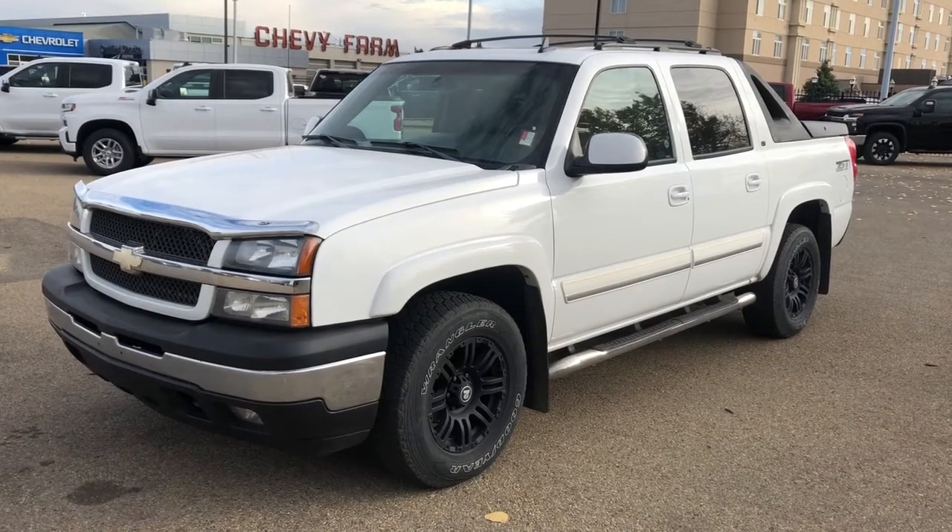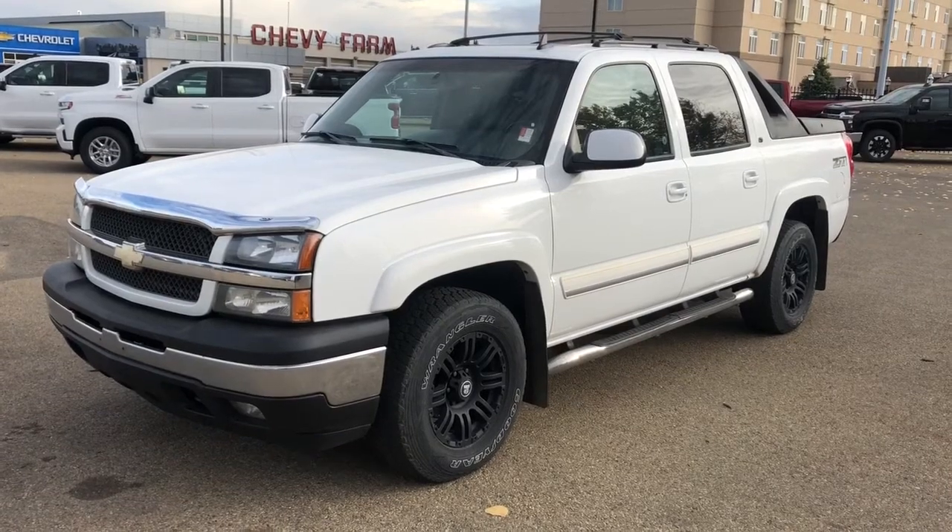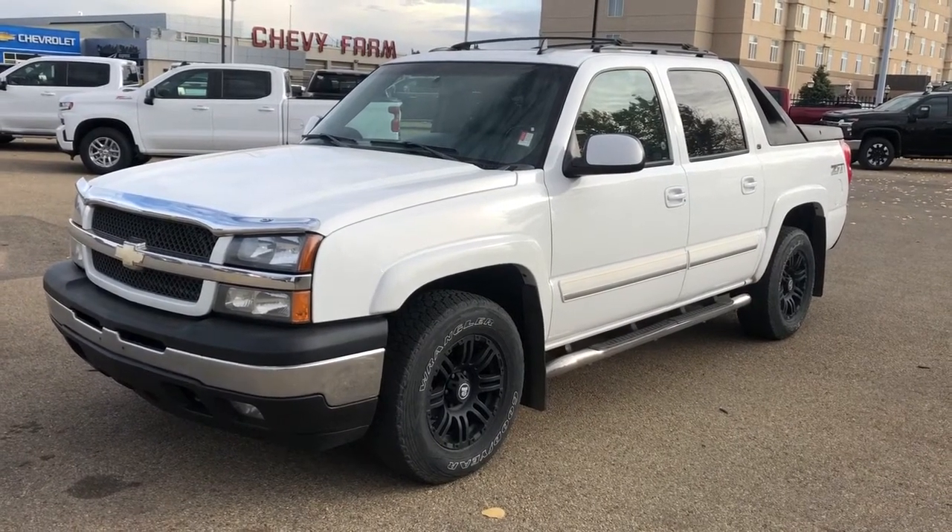Welcome to Westgate Chevrolet. Today we're taking a quick look at some of the interior and exterior features on our 2006 Chevrolet Avalanche.